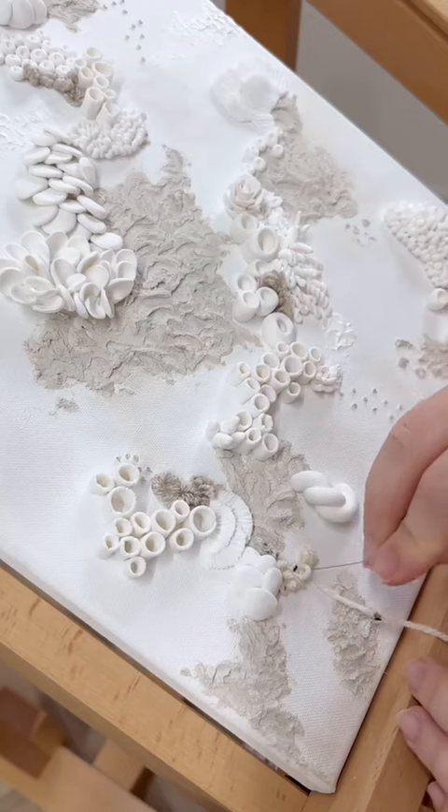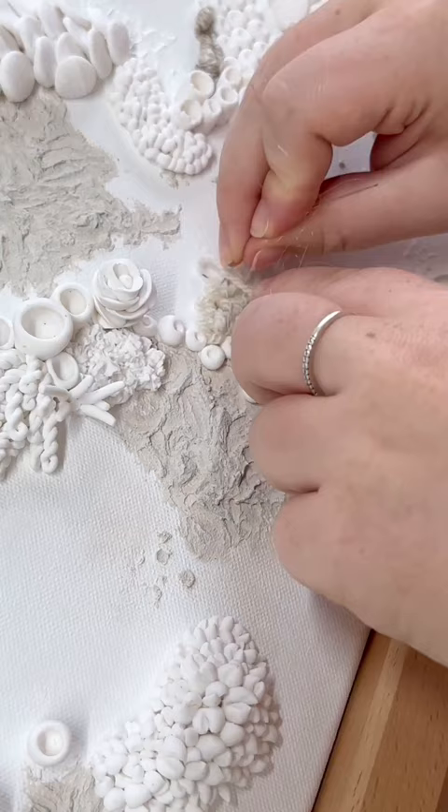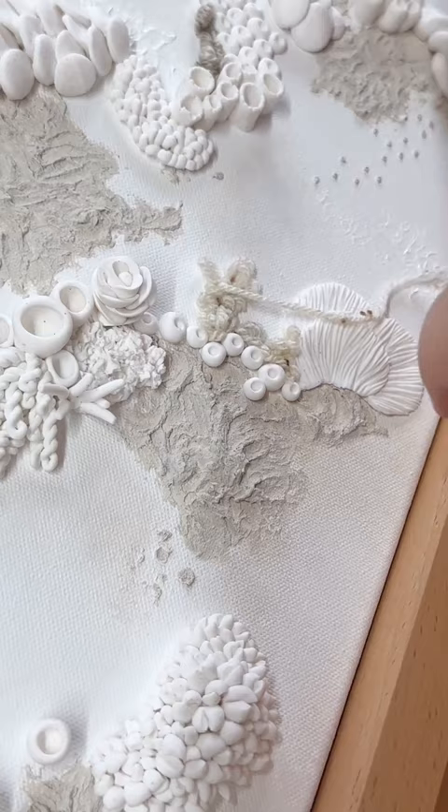This is the final part of making artwork for a gallery. I've added all the base layers of texture and the coral, and I'm finally adding some hand embroidery. Embroidery is one of my favourite things to do because I specialise in it at university, so I try to add it to my work where possible, just because I love it so much.